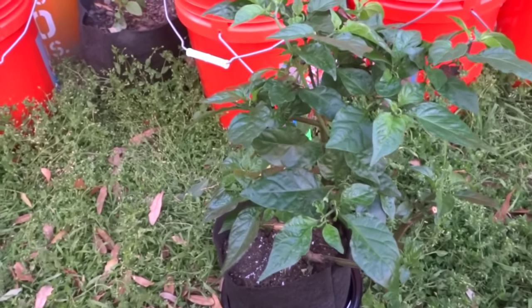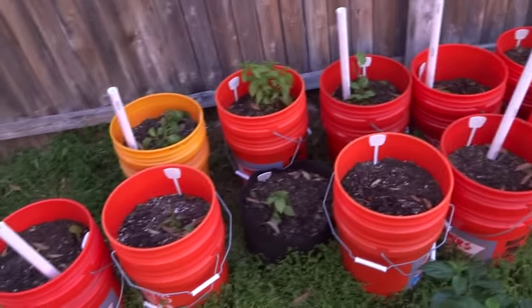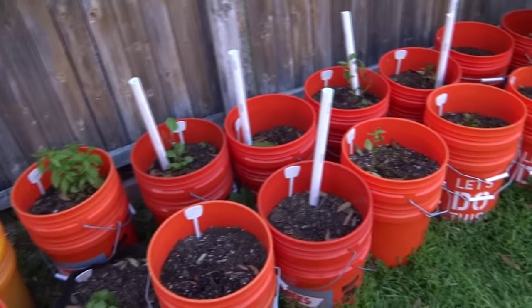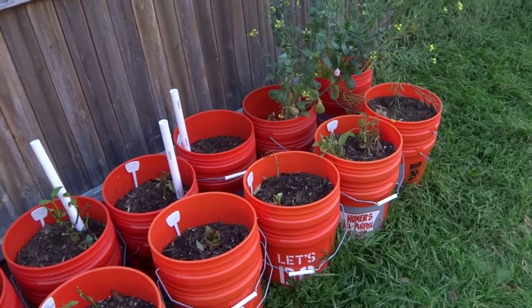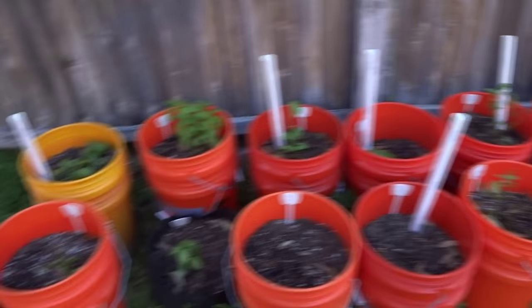I'll keep you guys updated every two weeks. As you can see, the update is terrible, but I know these guys are going to come back. In a few weeks or maybe months they will come back and you'll see the difference. Last year I had a bunch of other setbacks as well, but at the end of the season they all came back and produced just fine.